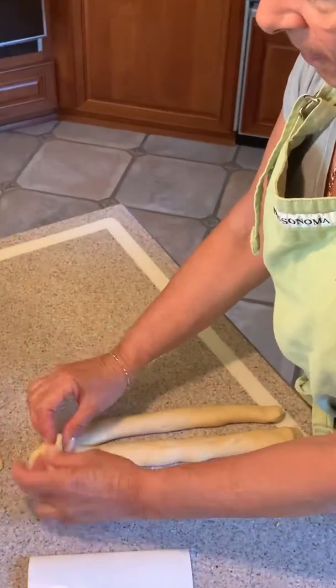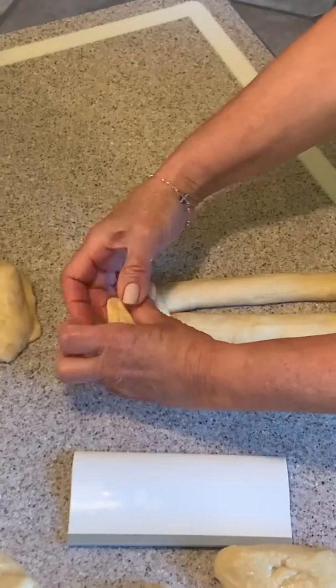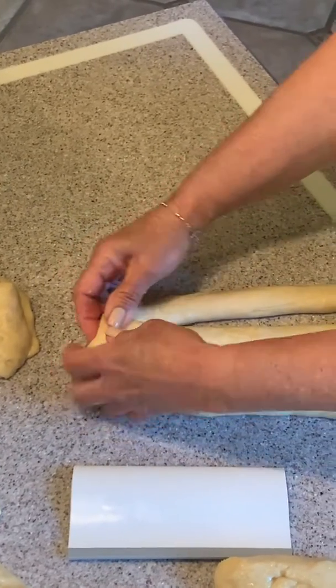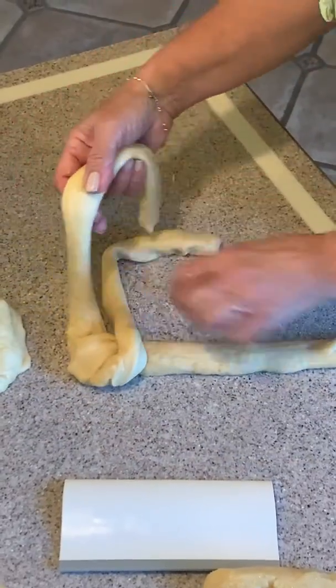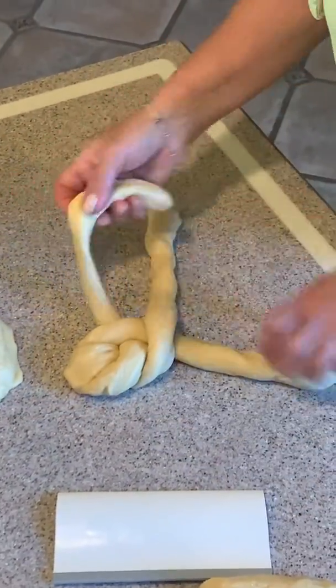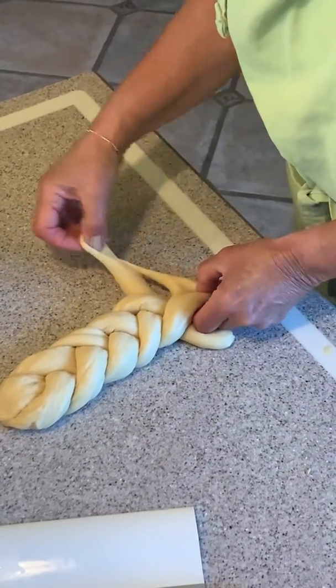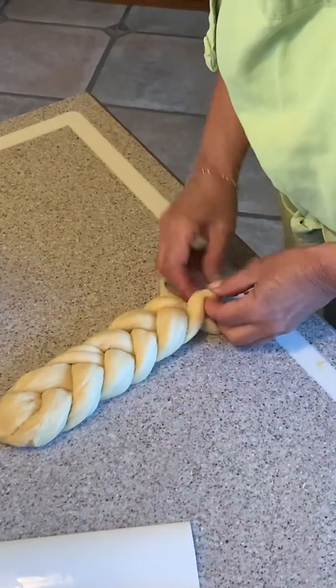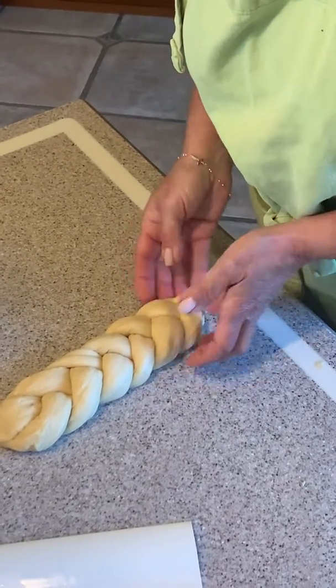So you put your center one up front, and either one — just squeeze together and tuck a little bit. And then you start tight. It has to be tight. And you squeeze the ends together and just tuck in.